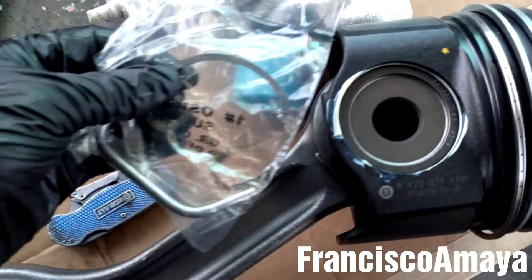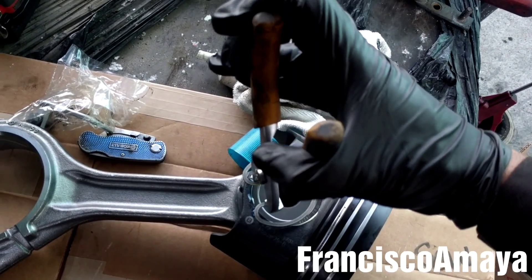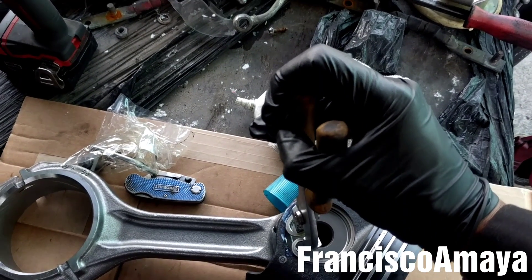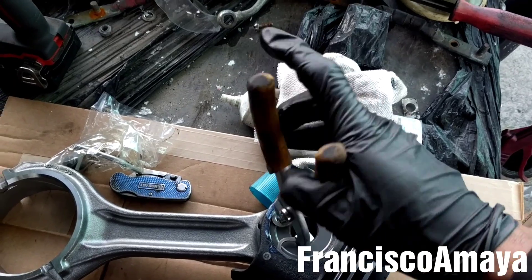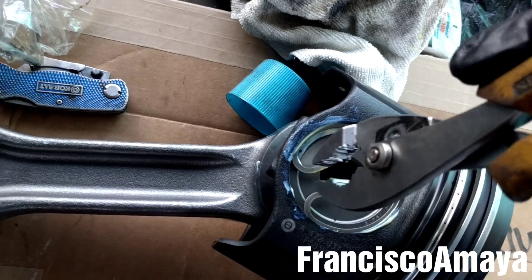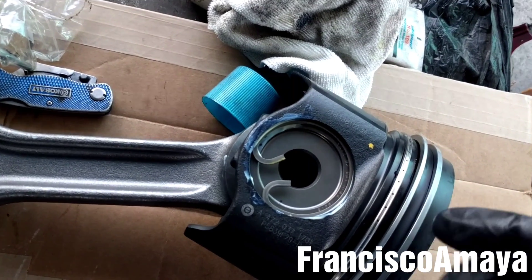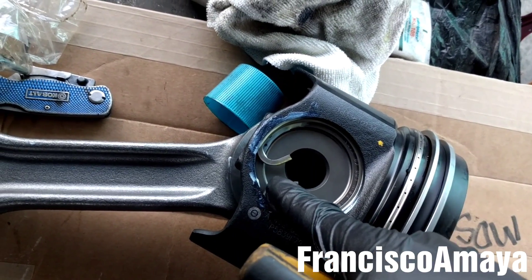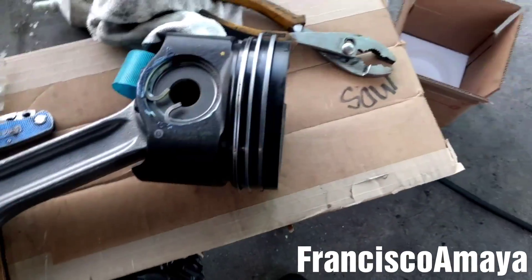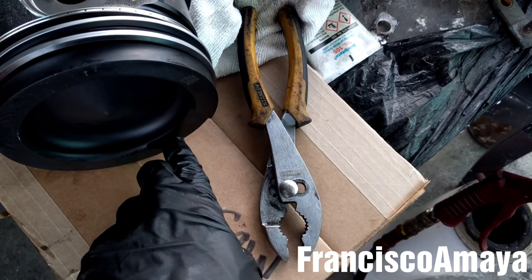Now I'm going to remove this clip and install it right here by using this plier, then press it all the way until it gets in. I just want to hit it a little bit because sometimes it stays outside of the groove — hitting it makes sure the clip goes inside the groove. That way you will prevent problems. So the piston and the connecting rod are together.